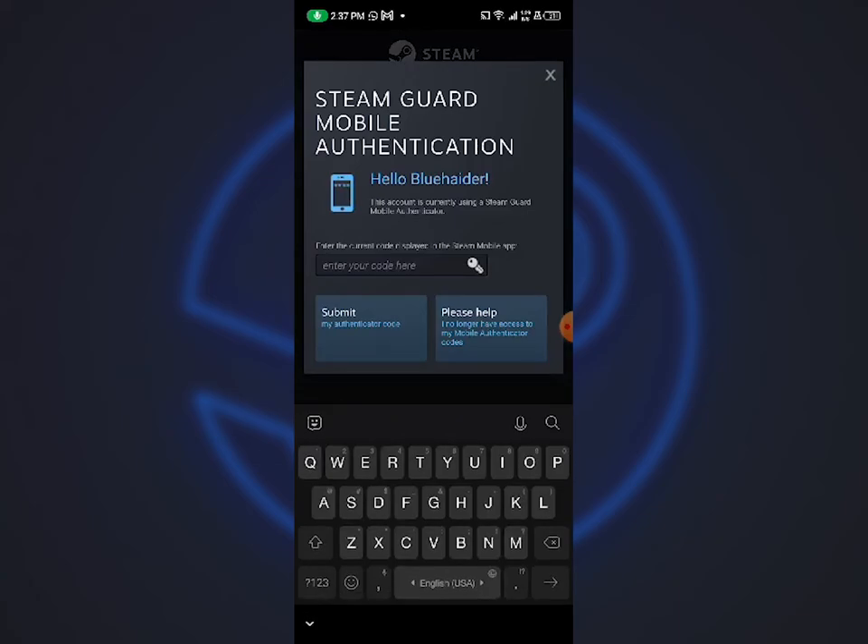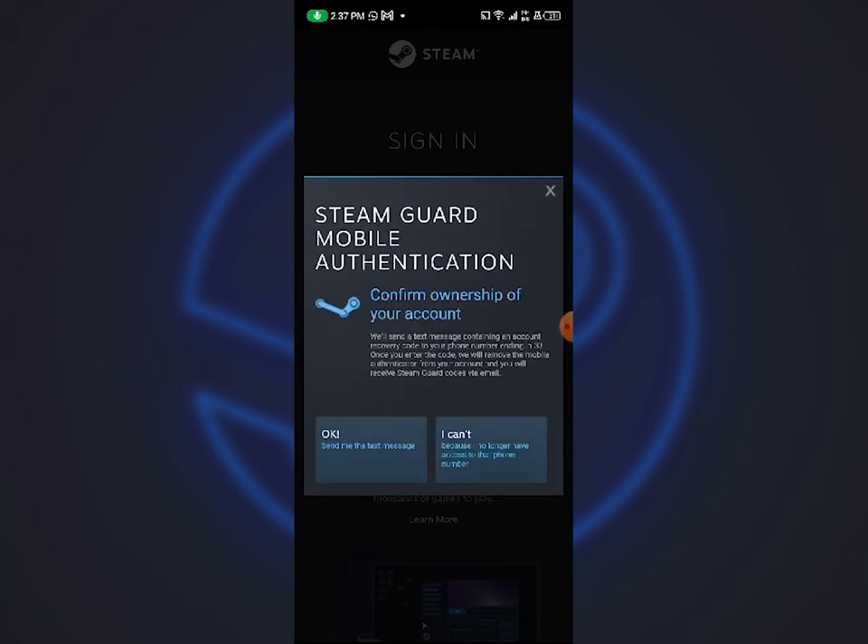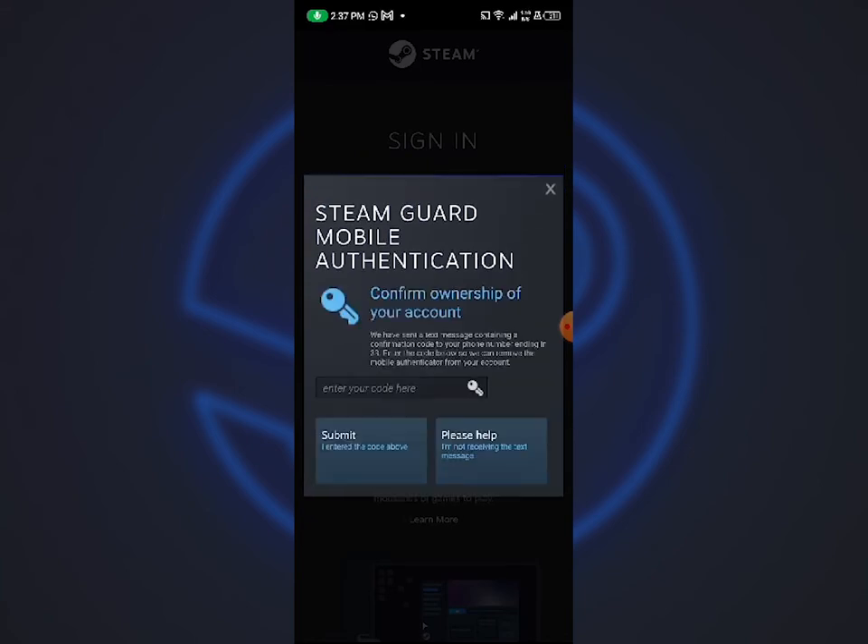At this place, don't put your SteamGuard code. Instead, click on 'Please Help' and then 'Use This Device'. Afterwards, click OK to receive a text.